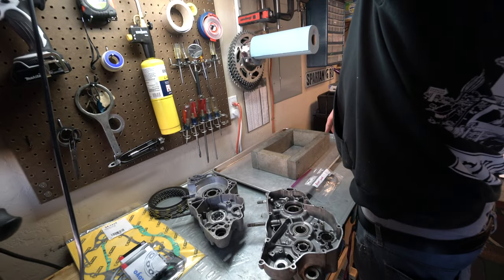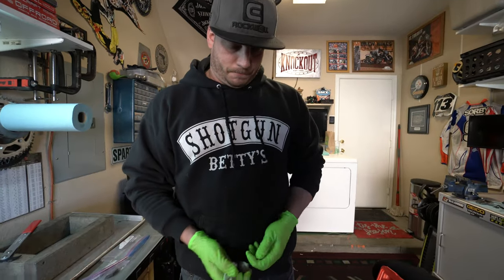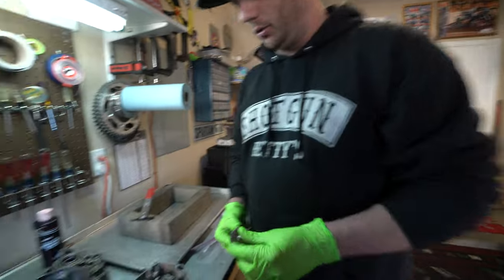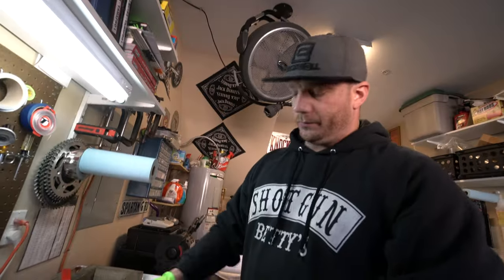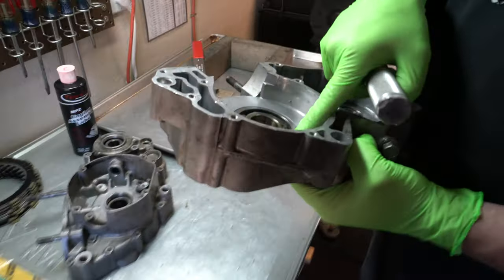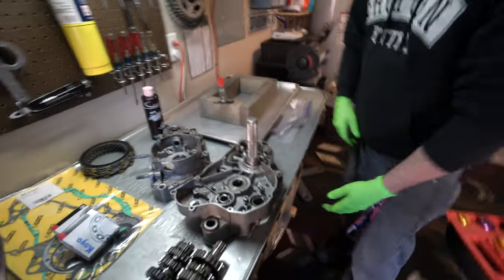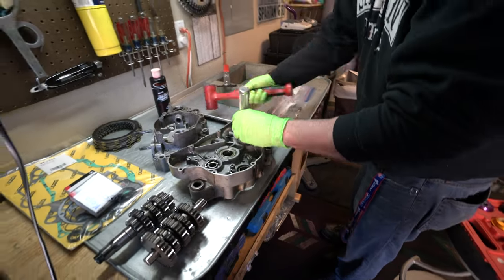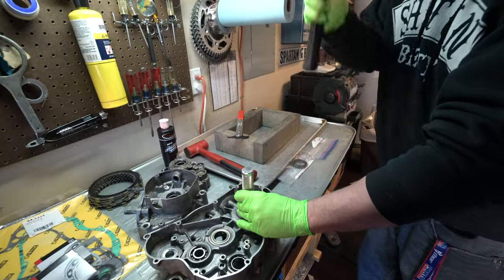I use Torco assembly lube — I build all my engines with that. These are bearing driver or seal driver tools used for installing or removing. You have different sizes that fit corresponding bearing sizes. In this case I don't have a press, so we're just going to hammer it out of here. On two-strokes they don't have clips like a four-stroke would. So we're going to grab a dead blow and hit it out of there. It's almost out — really stubborn one. There it goes. No damage around there.